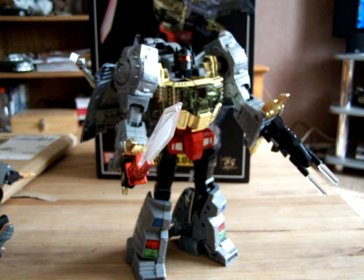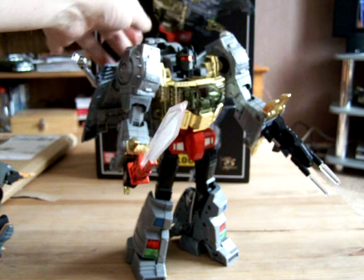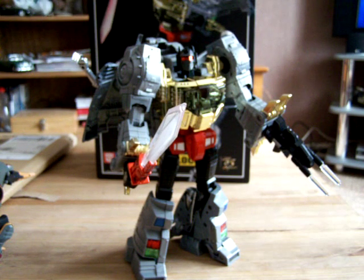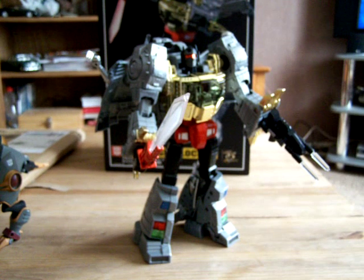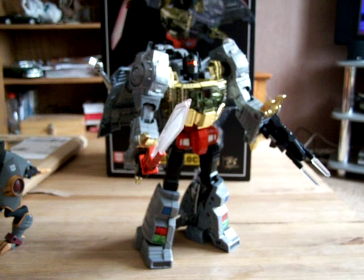So there is Masterpiece Grimlock - long awaited figure, I'm so pleased I got it. I hope that everyone else has got one on their way, because you won't be disappointed. That's what I was looking for. Masterpiece Grimlock - thanks for watching. I'll be back soon with another review at the end of the week - another new release that isn't quite out yet and I've managed to get some. Stand by, hopefully. Thanks for watching, goodbye.